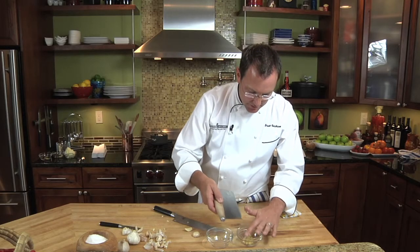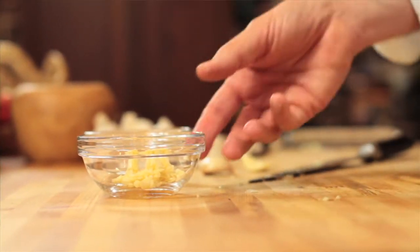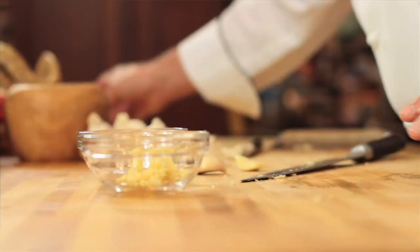This paste is going to go right into the dish. After we get our garlic chopped, I'll show you the second way we can utilize our garlic — and that's by slicing it.